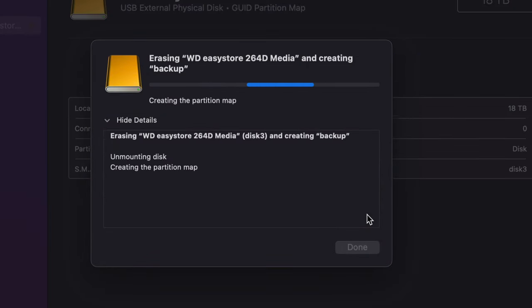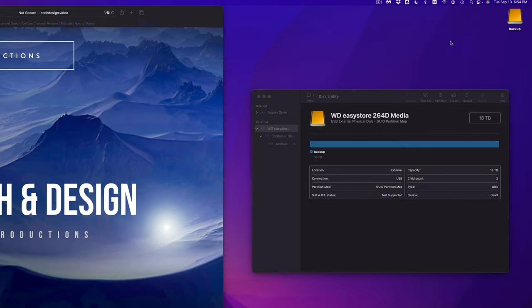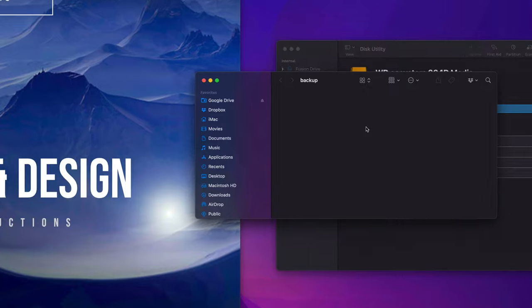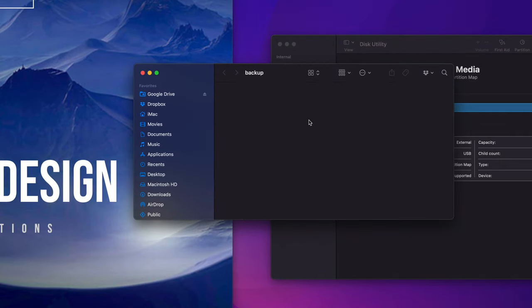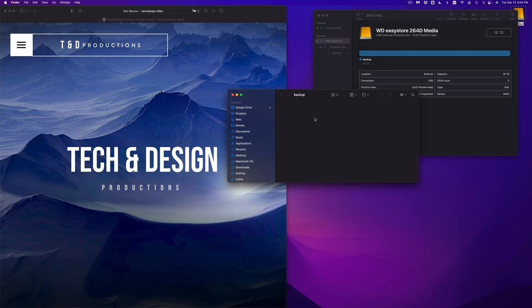Go ahead and click Erase. Note that APFS can be read by Windows but you'd need additional programs — it's best used just for Mac. Once erased, the drive will show up in Finder. Double-click to open it, and you can drag and drop any files directly into it. This is the simplest way to use your external drive — just like a big USB drive.